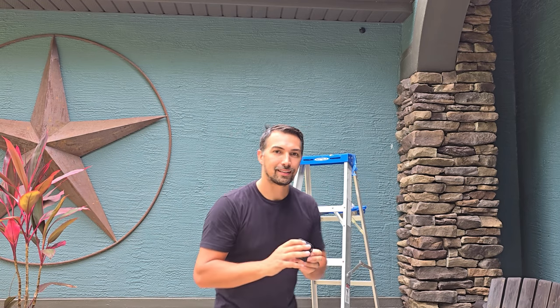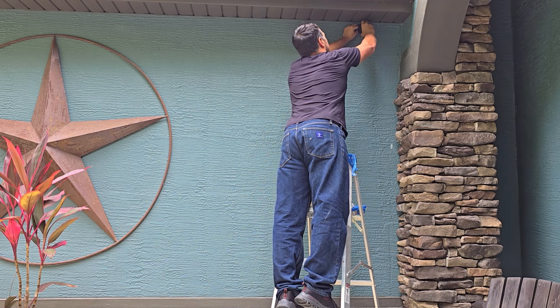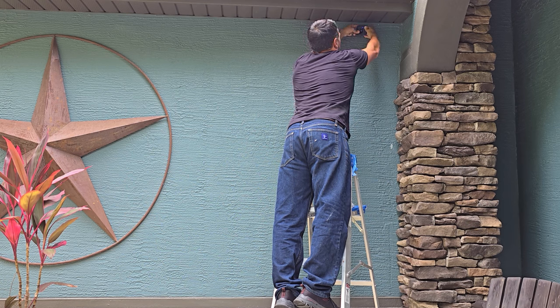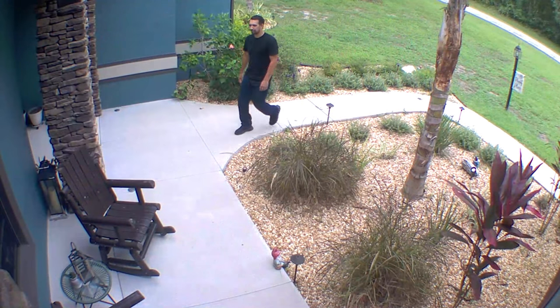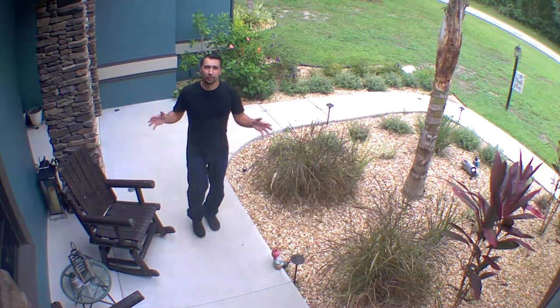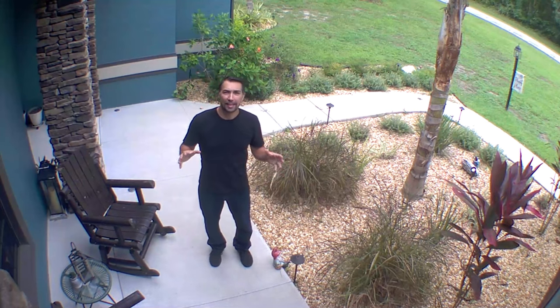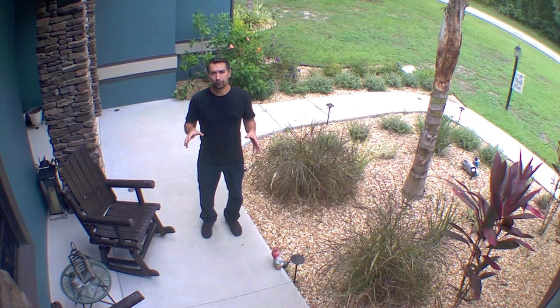So let's reinstall this back onto the wall and then show you what the quality is like. Just like that, the wireless camera is installed back onto the wall. There is a blue light on it that indicates that it is recording. You can see the quality of the picture as well as the quality of the sound that's coming through this camera.